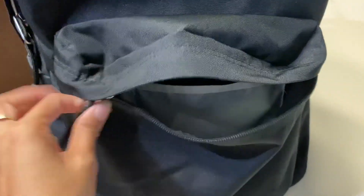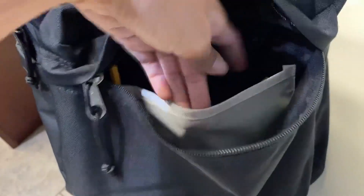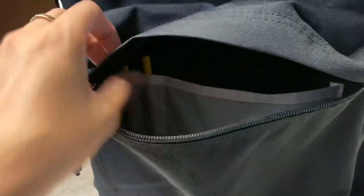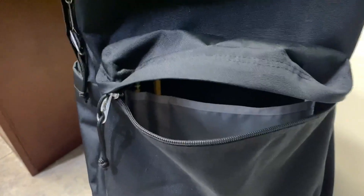So in the front pocket, it's pretty spacious. It goes in pretty deep, so you can definitely fit a lot in here. And then right here there's just another little storage area for you to add stuff, so you can put highlighters in here. On the left side, you can see there are little pockets for pencils or pens, whatever you want to put in there. He has pencils in there, so that's what it looks like.